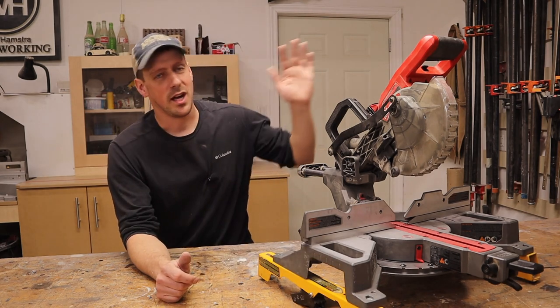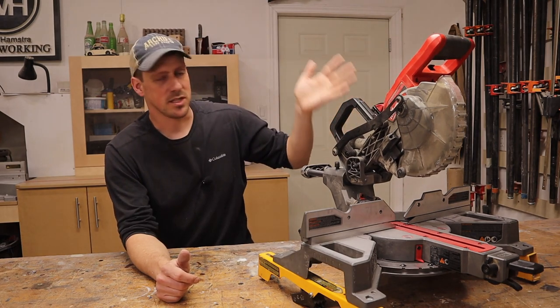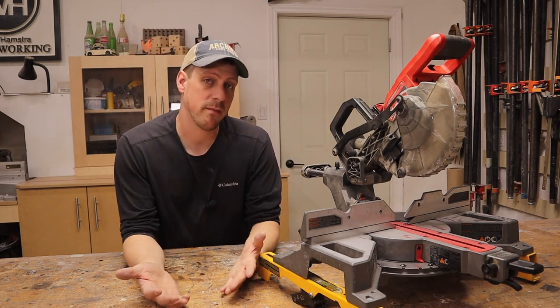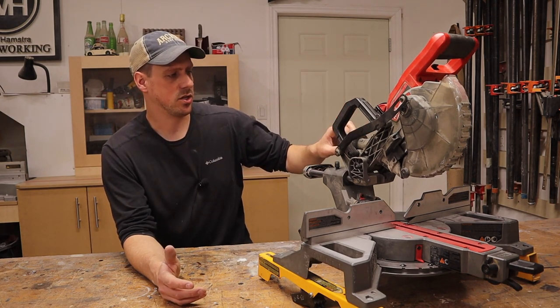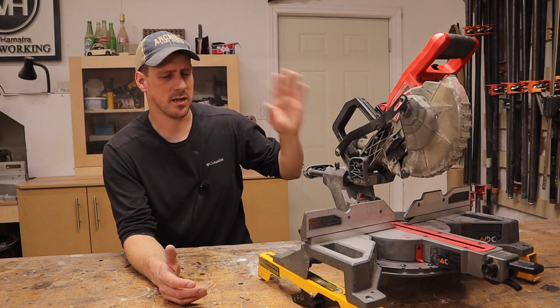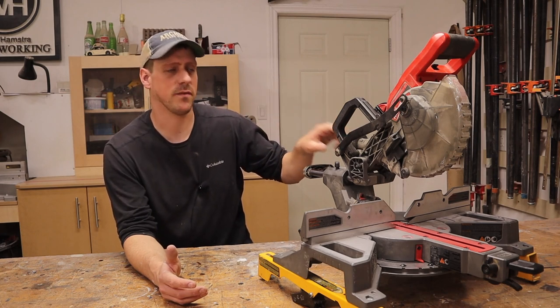When I'm outside with this saw, I just let the dust blow out into the free world. And if I'm indoors, I just hook up my shop vac to the hose — I'm not sure of the exact size, but whatever comes with the shop vacs fits this perfectly.